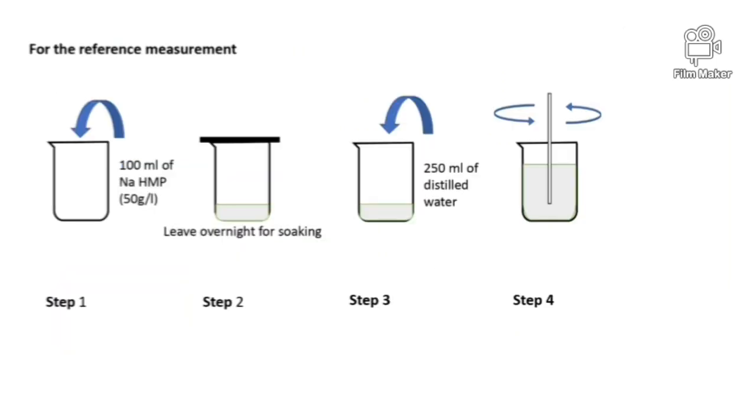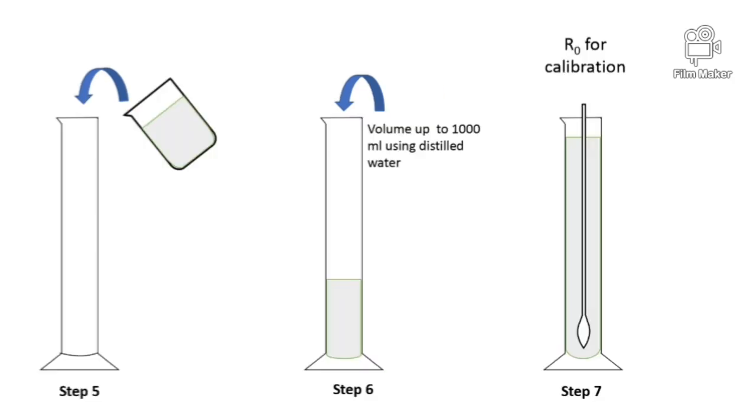For the reference measurement, add 100 milliliters of sodium hexametaphosphate and leave the solution overnight. Then add 250 milliliters of distilled water into it and stir it well. Next, add the solution into a 1000 milliliters measuring cylinder and volume it up to the 1000 milliliters mark. Then take the R0 value for calibration.